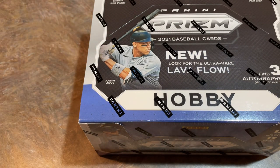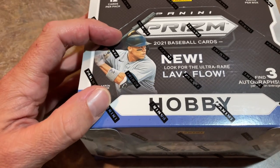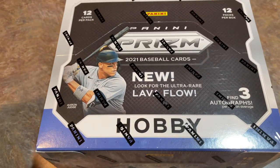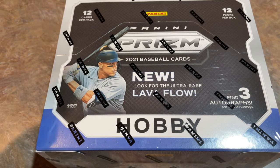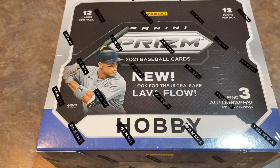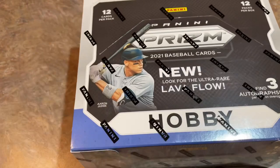By the way, we're doing a break of this product tomorrow, probably around 8 p.m. Eastern time. It's actually a double break day — we have a Chrome Blaster case, 2021 Topps Chrome, first look at that tomorrow around lunchtime. Then later on, we'll be doing a box of this. It's a random team break as well, less than $40 a spot. You can get in on Patreon.